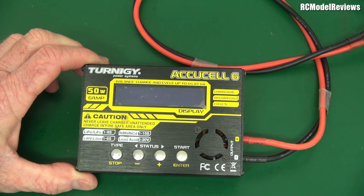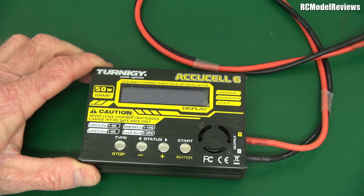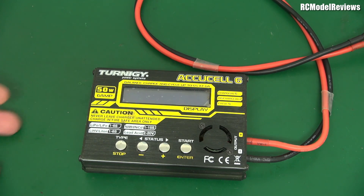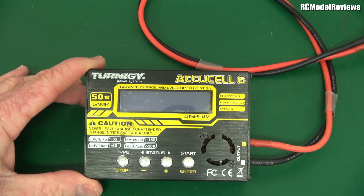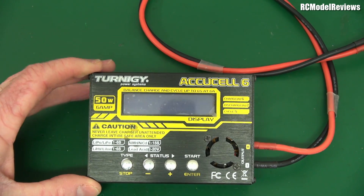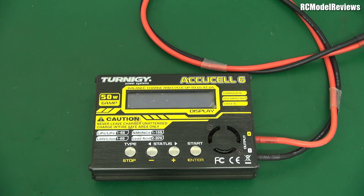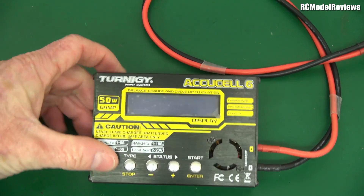These are the AccuSale 6 chargers — brilliant little charger. I've got several of these. They get hammered every weekend and they just keep working. Actually, one has failed — it doesn't charge anything less than a 4-cell pack — but for the money, they're pretty hard to beat. It says 50 watts and 6 amps on the front. So you might think you can charge a battery at up to 6 amps. But no, it won't always charge at 6 amps, because there's a key word missing here.